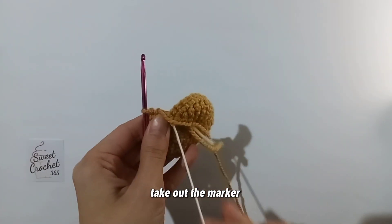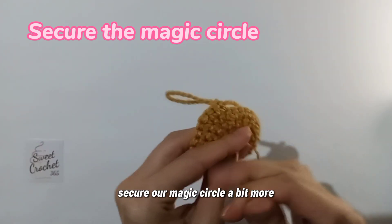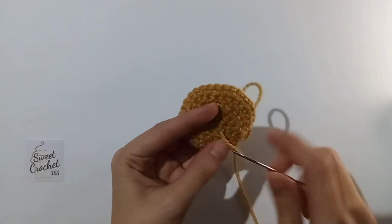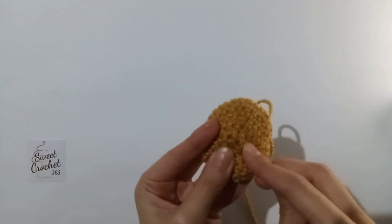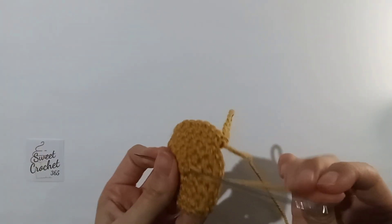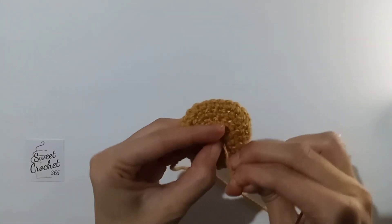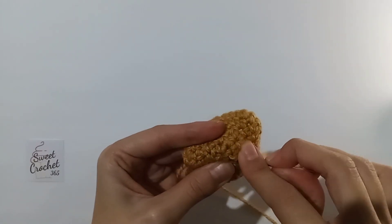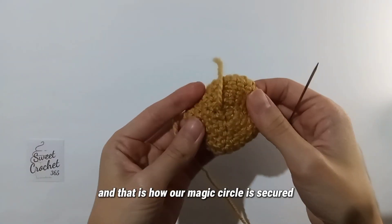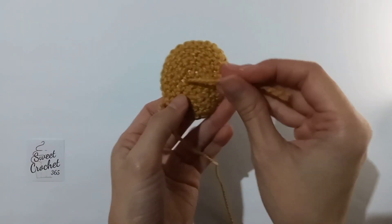We take out the marker. At this point we can secure our magic circle a bit more, which we do with a needle. We simply take the needle and go around the first round. And that is how our magic circle is secured. We can cut this or leave it as is, because it won't be visible.